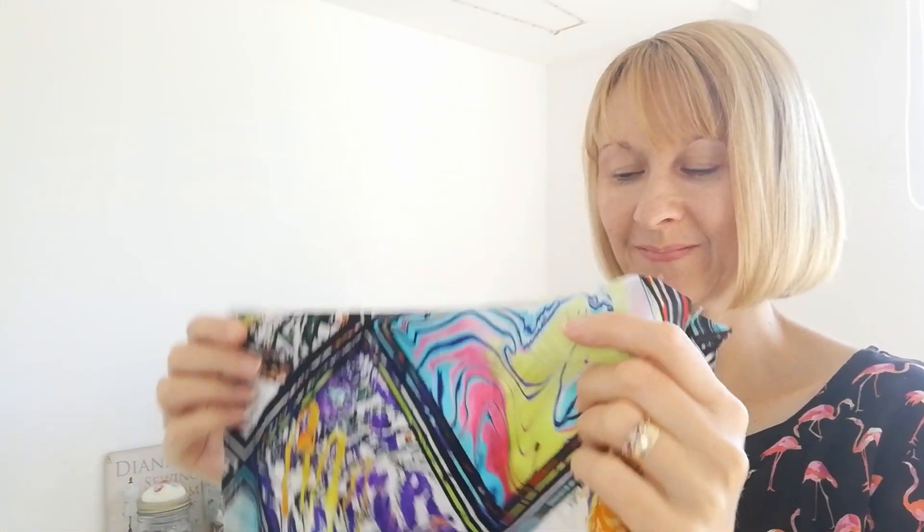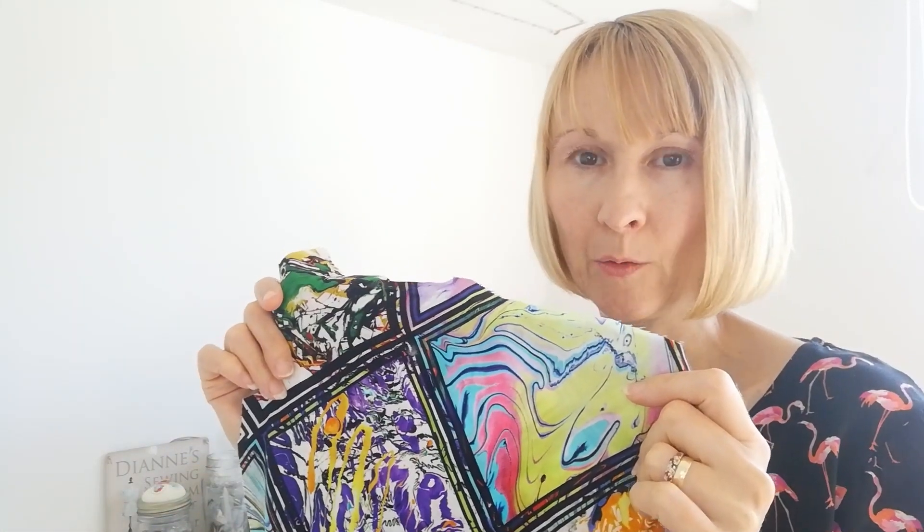First of all you want to wind half of your thread onto your spool. Also check your machine needle — I'm using a universal standard needle today size 70. This fabric is light to medium weight. If you're uncertain, just test your needle on a piece of scrap fabric before you begin. When you've done this, we're going to take the front legs of our trousers and we're going to make our pleats.